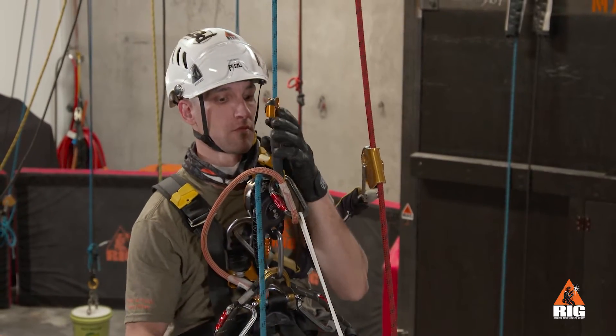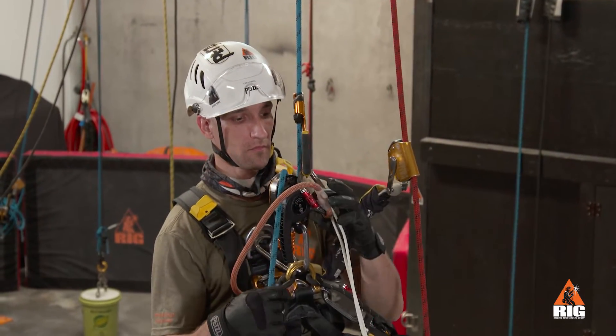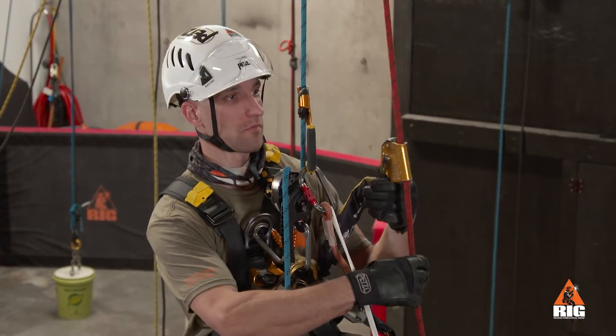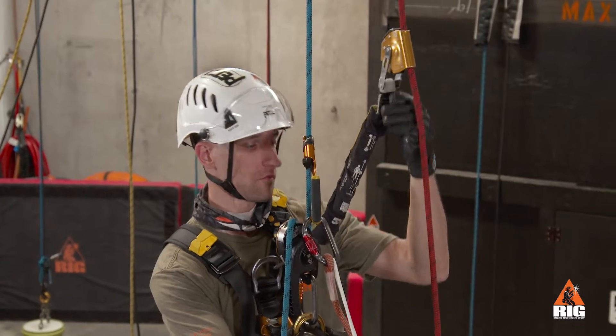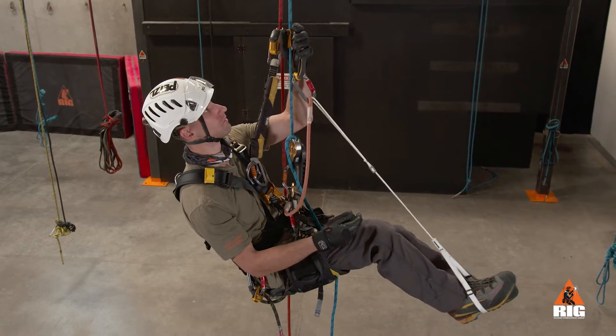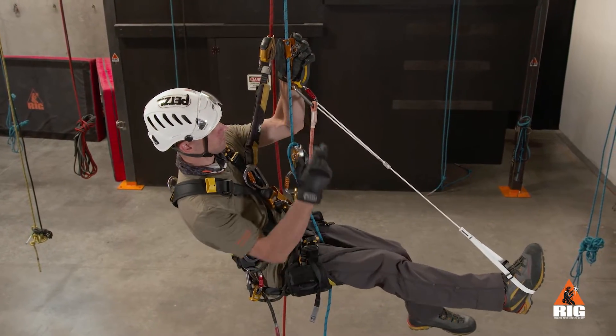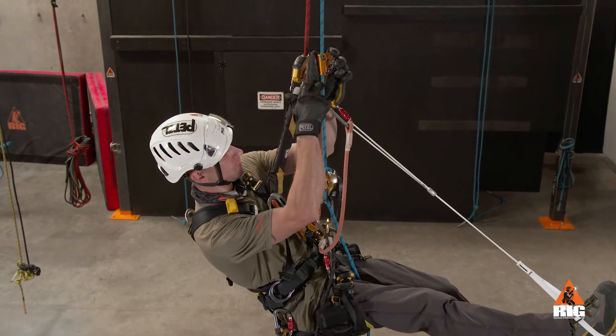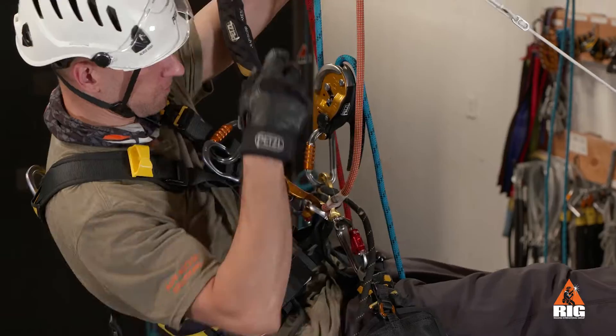First, make sure the ID handle is in the locked position and the backup device is positioned high on the backup rope. Next, place the hand ascender with attached lanyard and foot loop above the ID and push it high on our main rope, leaving plenty of room to install the crawl.